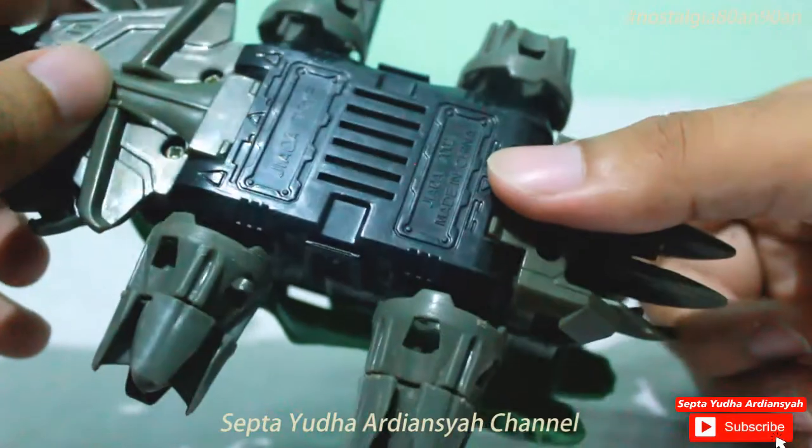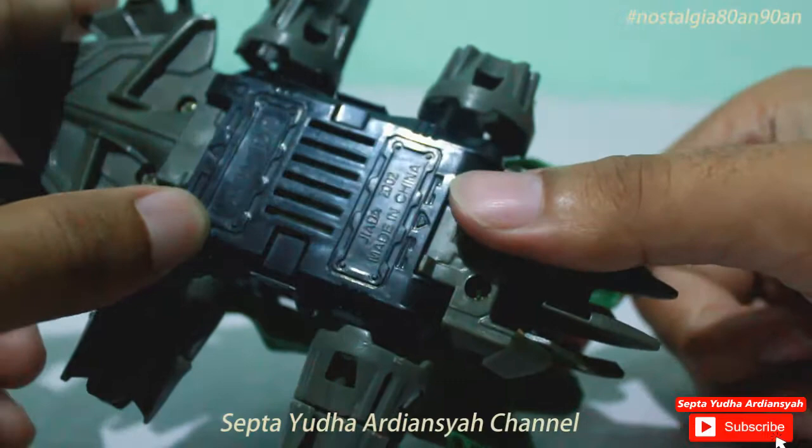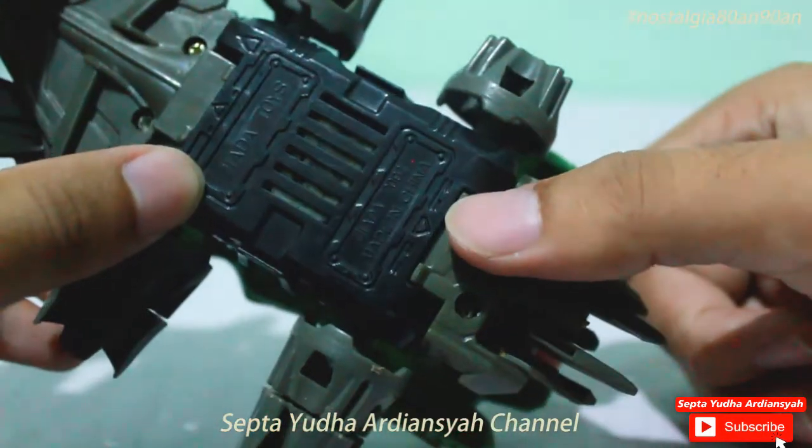Sama seperti sebelumnya, ini adalah dari Ciada Toys, Made in China tahun 2002.